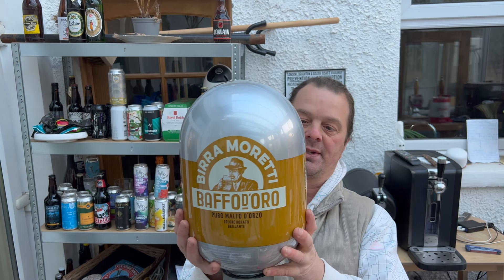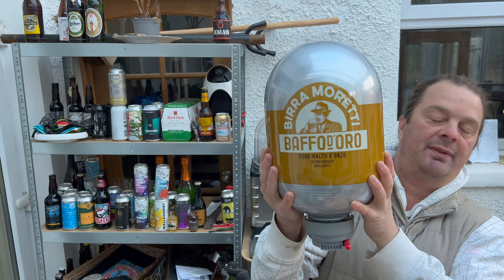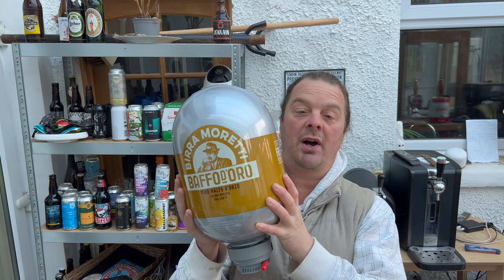I went on to Beer Wolf's website and I saw they had two kegs of Birra Moretti. This is the Baffo d'Oro Pure Malt — it's 4.8% ABV. They also had a Rossa, the Birra Moretti Rossa, which I also picked up for my Blade — that's like seven, seven and a half percent ABV. That'll be coming soon to the channel. We found some new kegs so we're firing up the machine.